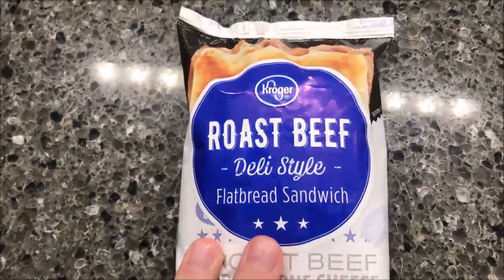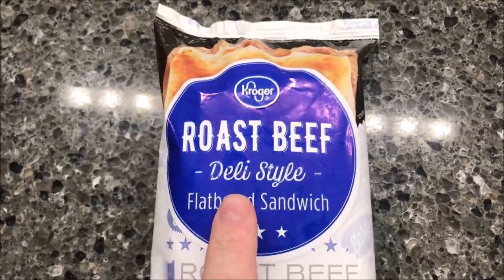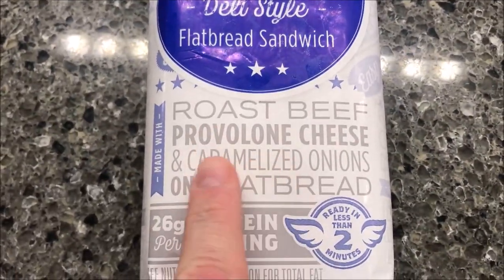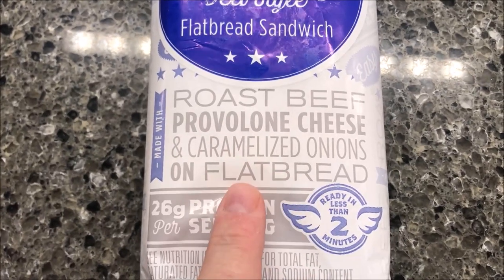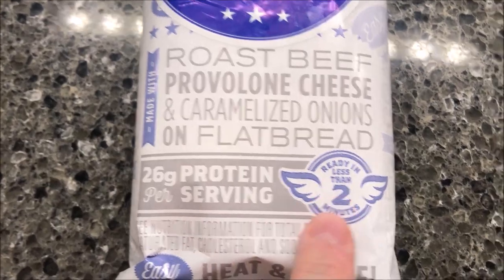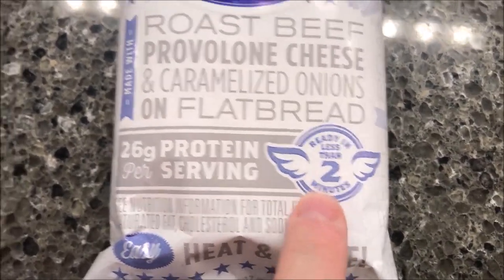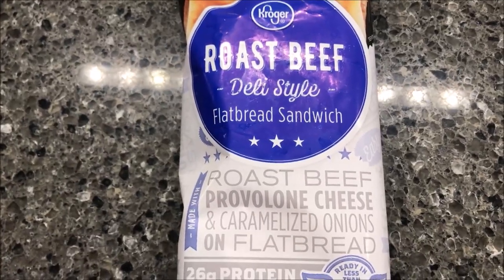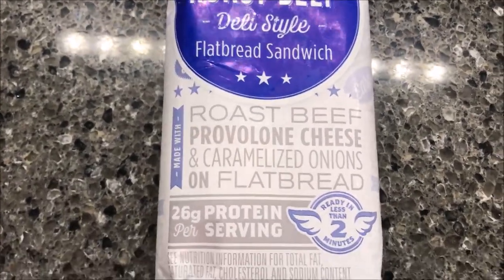Welcome to another channel review. Today I'm going to try one of these Kroger roast beef deli style flatbread sandwiches. It is roast beef, provolone cheese, and caramelized onions on a flatbread. It is 20 grams of protein per serving, and there are two per package — ready in less than two minutes. We bought these at Kroger for $2.99.